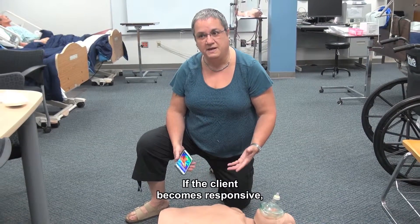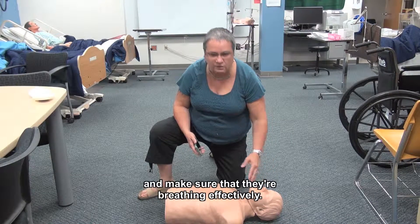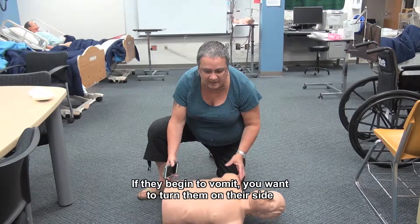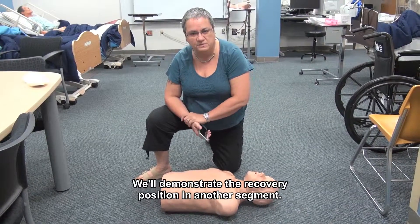If the client becomes responsive — great, you did a good job. You want to monitor them and make sure that they're breathing effectively. Then if they begin to vomit, you would want to turn them on their side so the vomit runs out of their mouth. We put them in what we call the recovery position, and we'll demonstrate the recovery position in another segment.